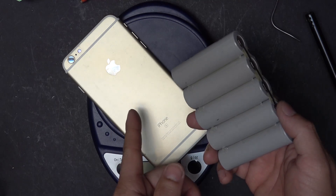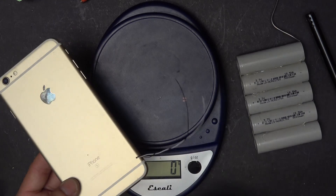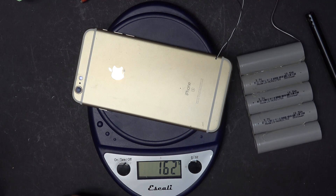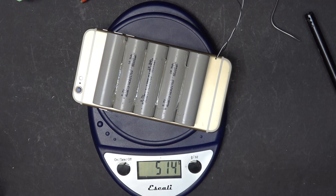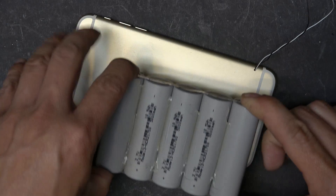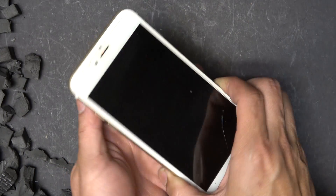Now it's time to attach the battery to the phone. I'm going to stick the battery to the phone using — guess what — double-sided tape. Before I put the battery on, I'm curious to see how much heavier it is: before, with the phone by itself, 162 grams. With the battery, 514 grams — that's more than three times the original weight of the phone. If Apple and Tesla are going to get married one day, the children are going to look just like this.